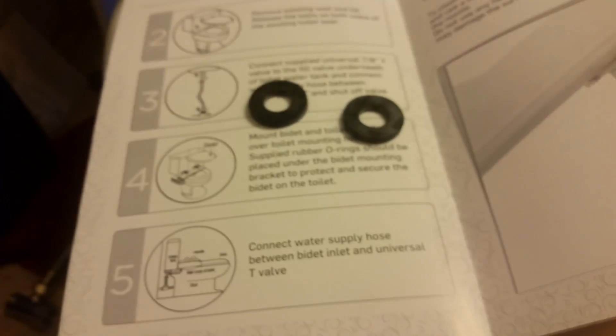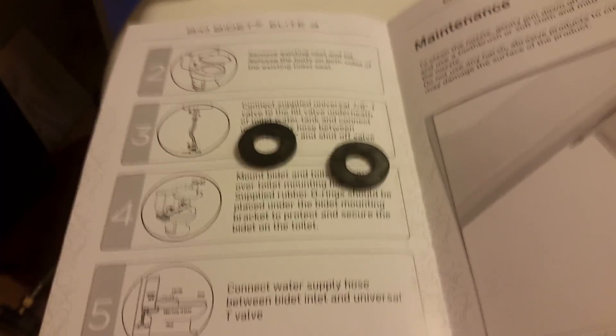So these go to protect and secure the bidet on the toilet. Maybe my connections just weren't tight enough, so let me try to tighten them down and see if I can have better results. Here we go again, tightened down a little bit more — oh, we're in luck! No leakage. This is just water from before. I guess it doesn't need any special O-ring.